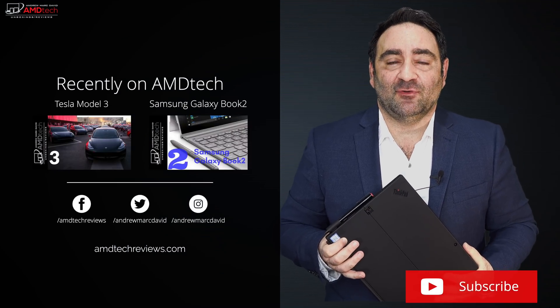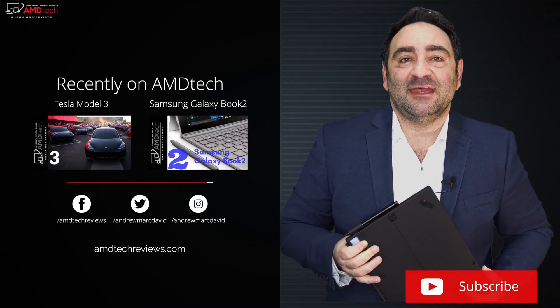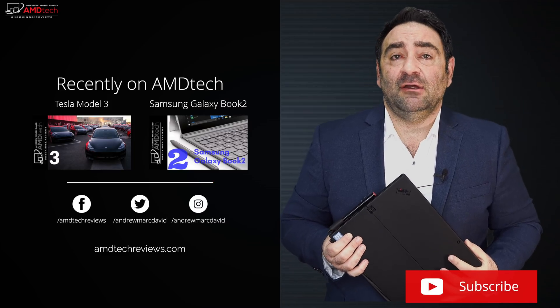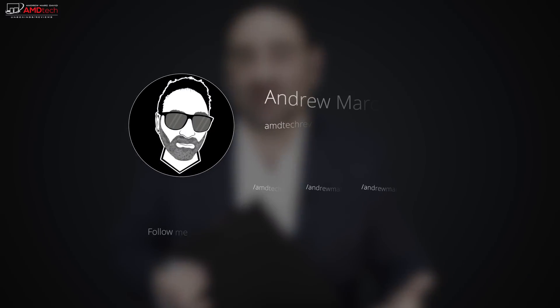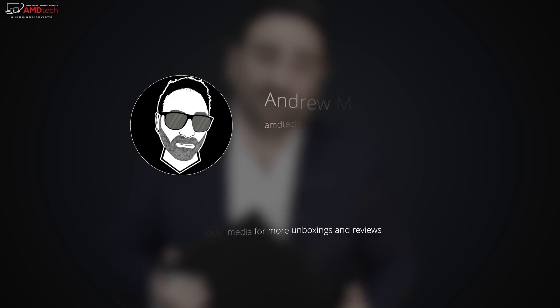Let me know what you think in the comment section below. Please hit the like button, subscribe, and share this video. Leave a comment — let me know how I'm doing, or if there's a device you think I should review. Don't forget to check me out on Facebook, Twitter, Instagram, and of course my website, amdtechreviews.com. Until next time, this is Andrew from AMD Tech — see ya.